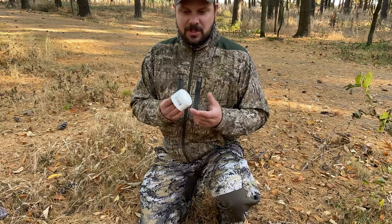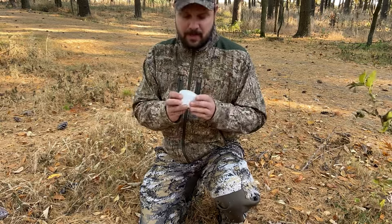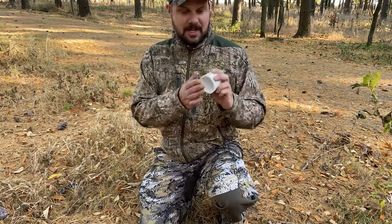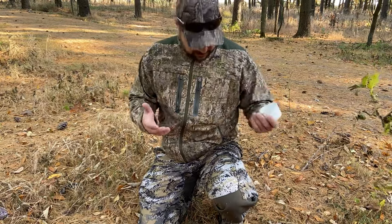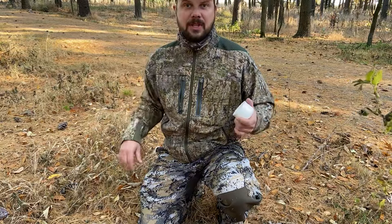I went out and purchased a little PVC cup, just the end cap from a PVC pipe. This is the two inch one and it works fantastic. All you got to do is take that thing and scrape it over whatever area on your clothing that you got burrs or whatever all of these annoying little sticky pokey things are called.